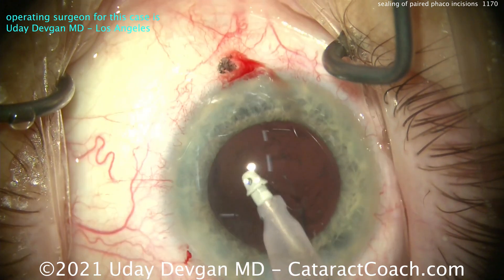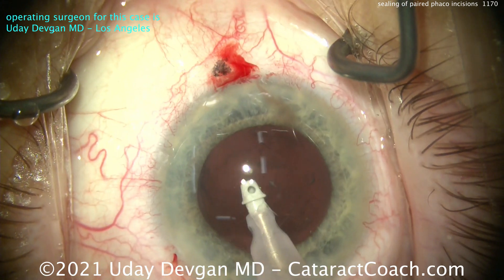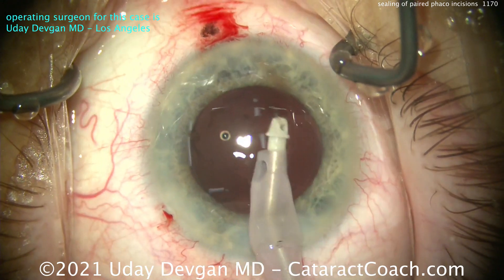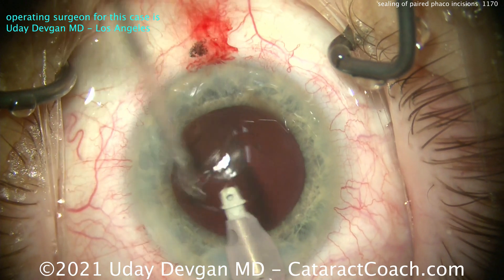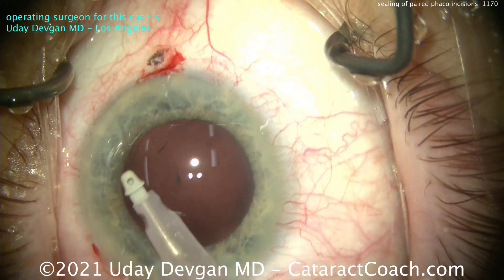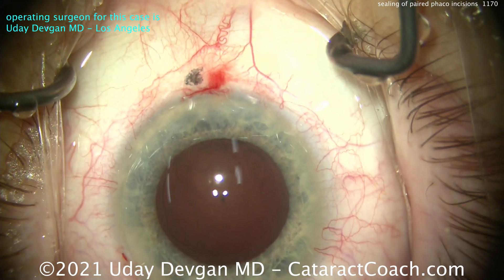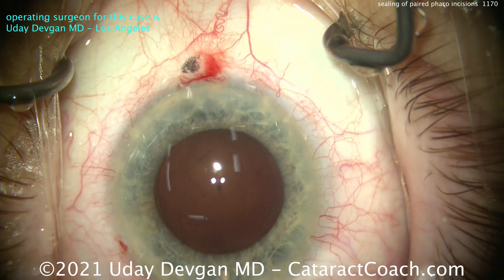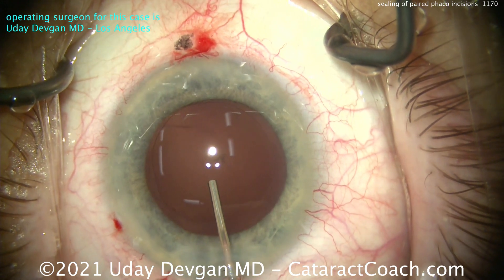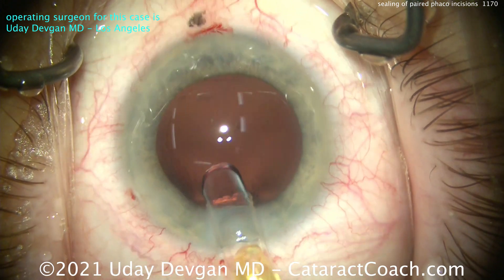With an intraocular pressure of around 70 millimeters of mercury — and normal eye pressure is 15, 16, 18 — this is four or five times higher pressure. And look, there is no leakage from that incision. You don't actually have to touch that incision. You don't have to seal it up, hydrate it, or worry about it. If it's created properly — which it was, because we saw it being created — it's going to seal beautifully. The main incision you're going to have to hydrate at least a little bit, because we've used it so much.